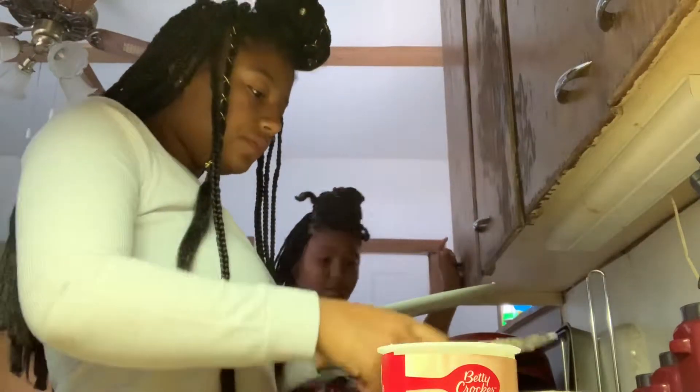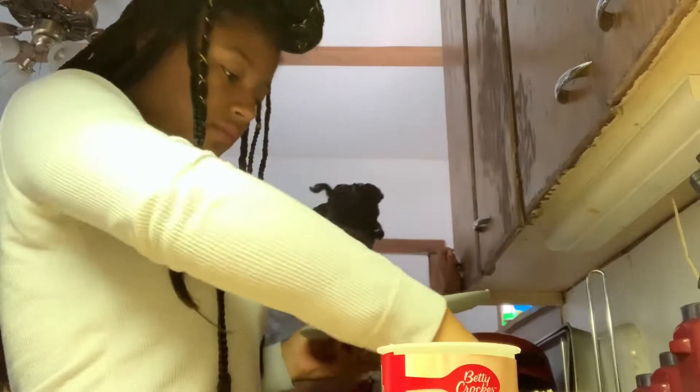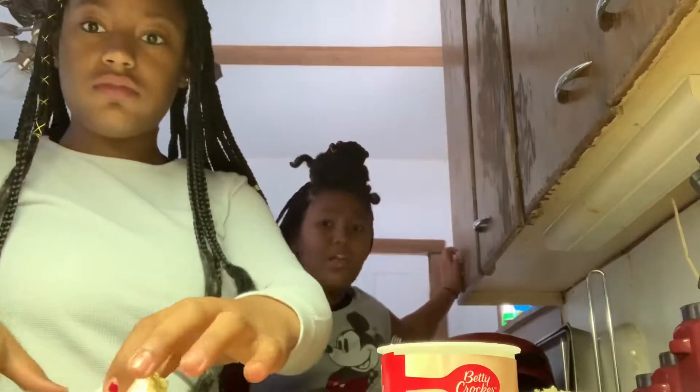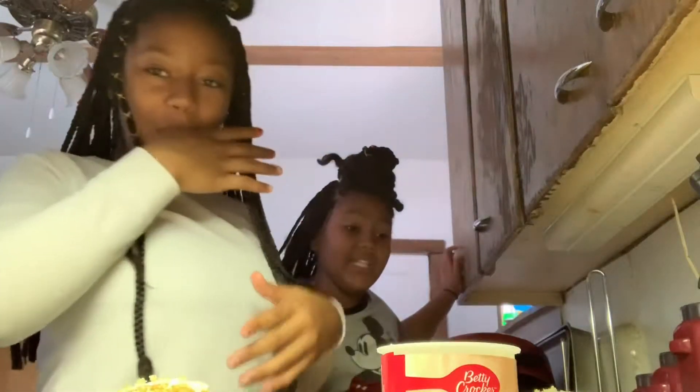Everybody needs a piece — you got the biggest piece! No, you don't take half the cake. This is what the cake looks like and she's got that big old piece. Hold on, let me deal with them — now I'm gonna taste it.